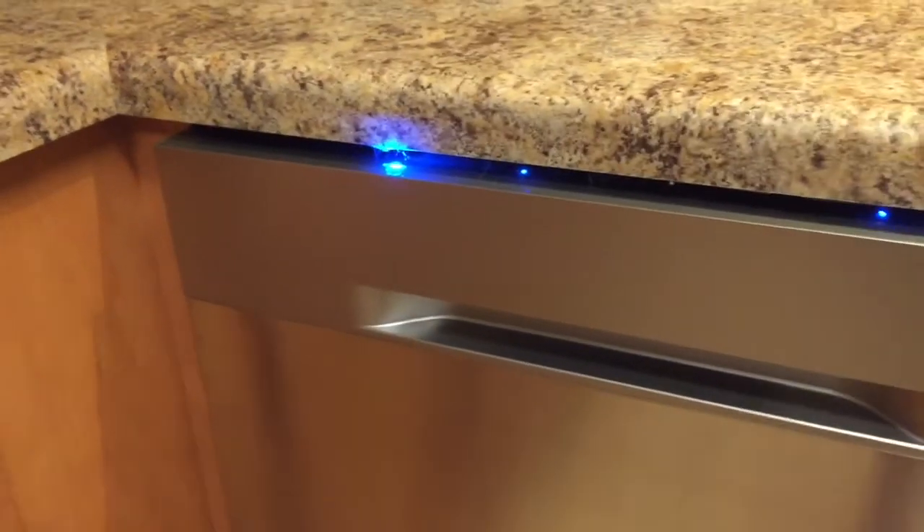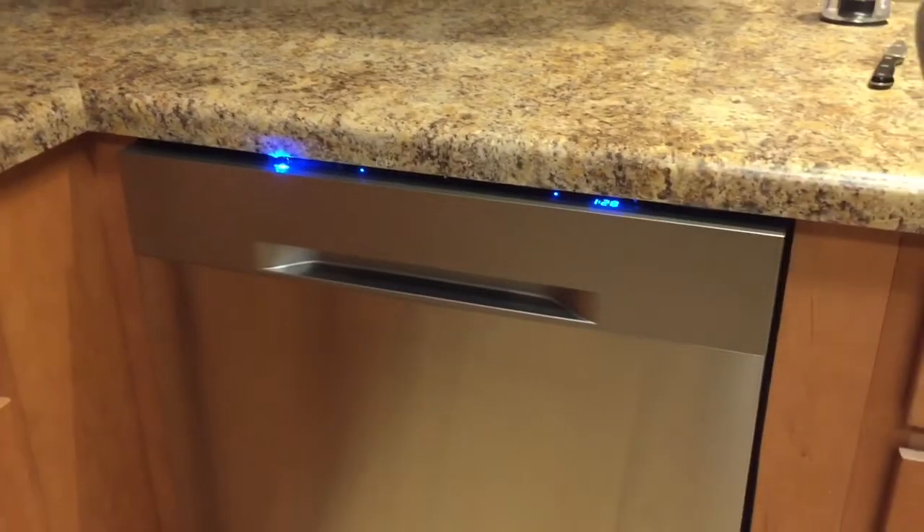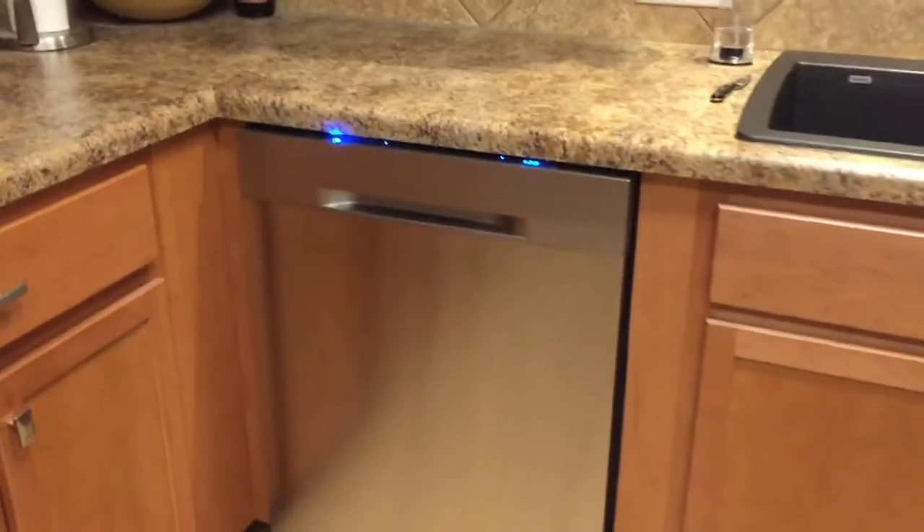You could very easily have a conversation on the telephone standing right next to it while it's running. Conversations in the kitchen — no problem.